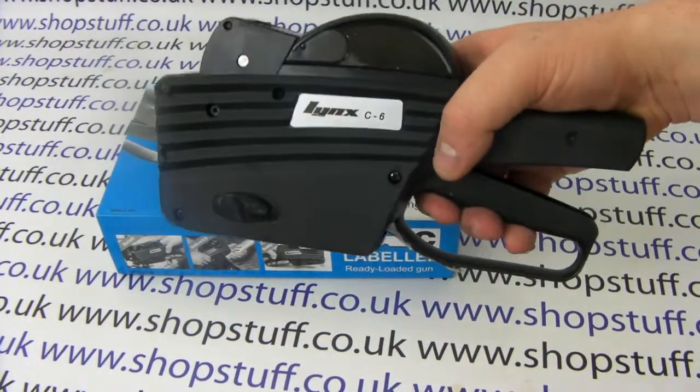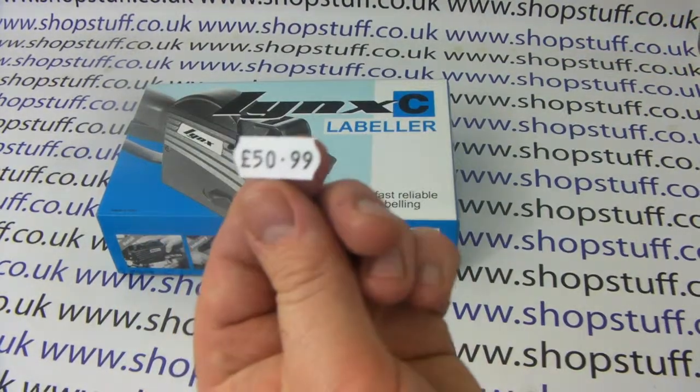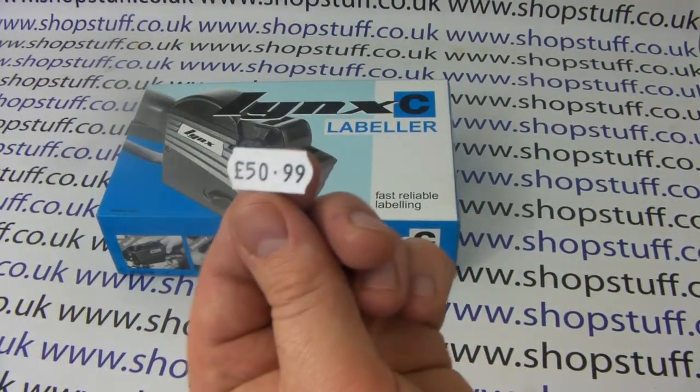Issuing a label is dead easy. Like most pricing guns, you simply depress the handle and then you get a nice clear print showing.